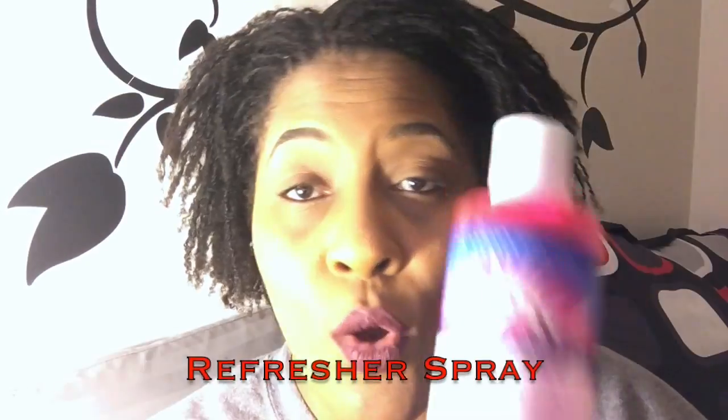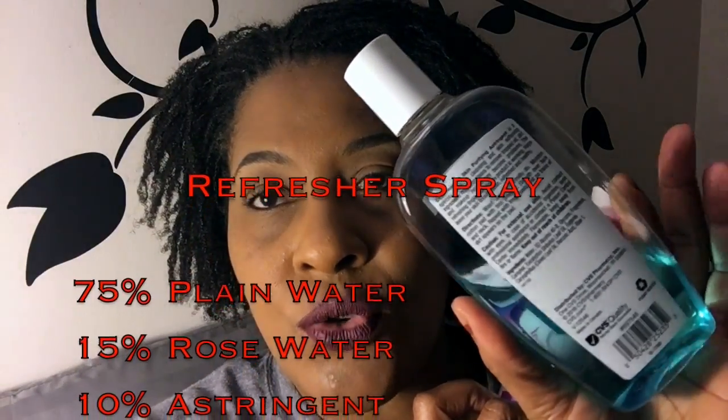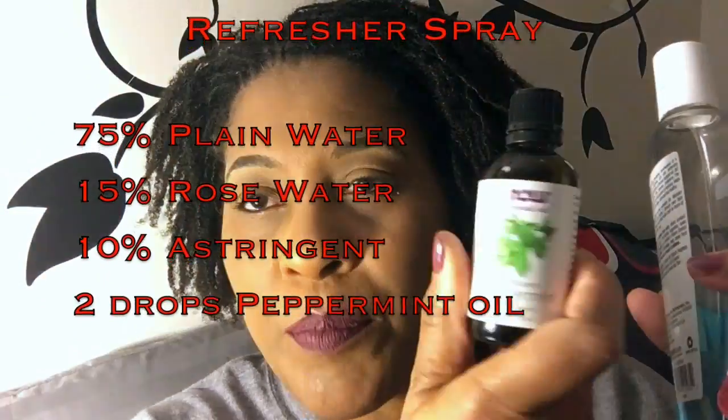Let's move on to what I have in my water bottle. I just use a glass squirt bottle I got off Amazon. All I use is 75% plain water, 15% rose water, 10% astringent — you can use name brand or your regular drugstore brand — and a couple of drops of peppermint.